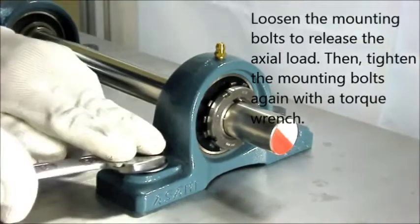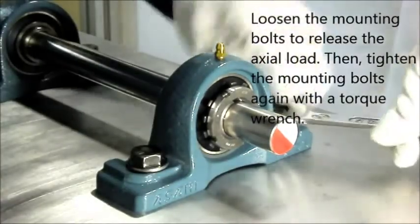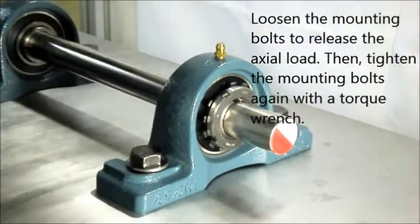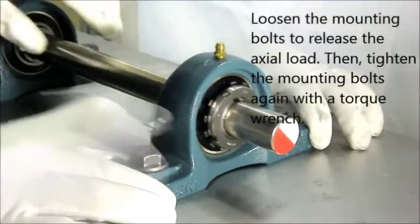Loosen the mounting bolts to release the actual load that may have been caused by tightening the lock nut. Tighten the mounting bolts again with a torque wrench.